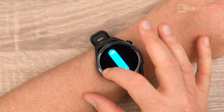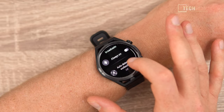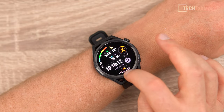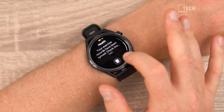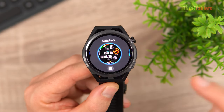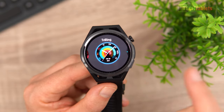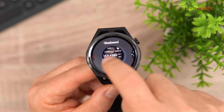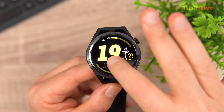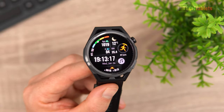Swiping from left to right goes back. There's an always-on display option but that kills battery life. Auto-detect workouts is also available. Swiping up shows notifications. Watch faces - there are plenty to download, though I like the default Data Pack face which has customization options. You can see many of the same standard ones from the Watch GT3, plus you can download vibrant new ones. The screen is stunning - bright, clear AMOLED with 326 PPI means you see no pixels.